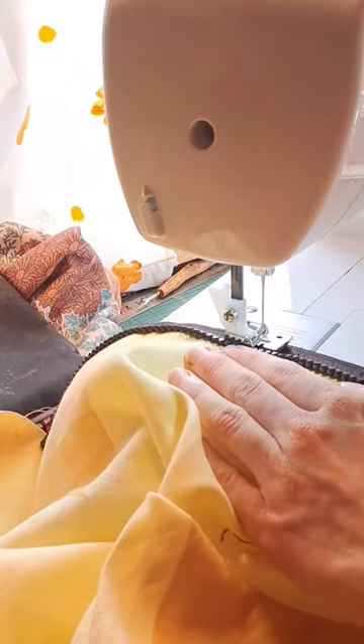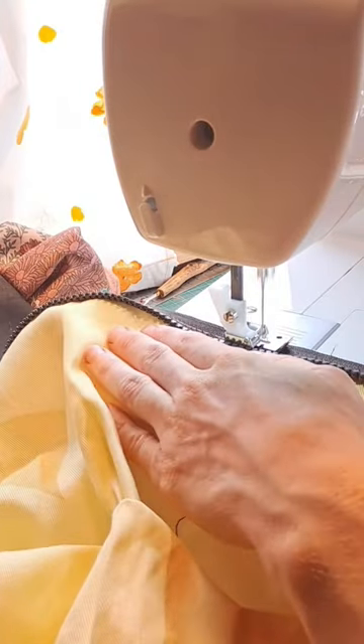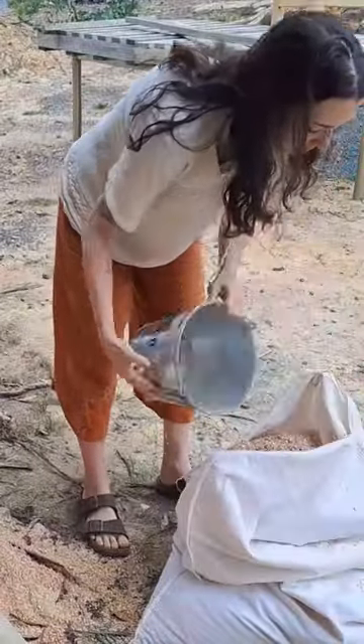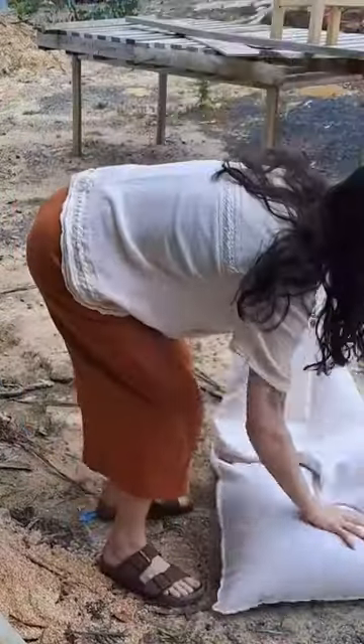I made the outer and inner lining out of some vintage cotton and then I sewed on a zip that I found in a drawer. Then I filled it with buckets and buckets of sawdust and did lots of poking and prodding to get the perfect fill.